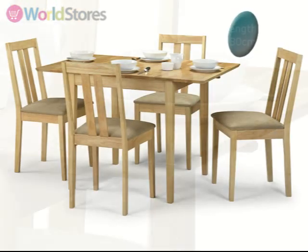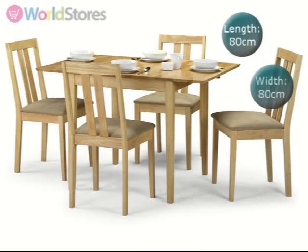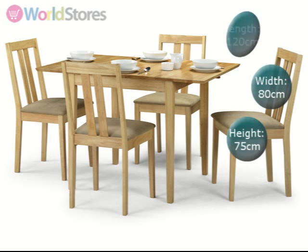Unextended, this table measures 80cm square, comfortably seating two people. When extended, it measures 120cm in length, providing enough space for up to four diners.